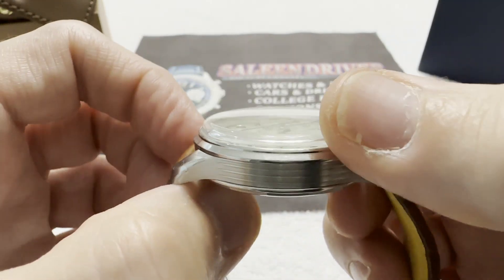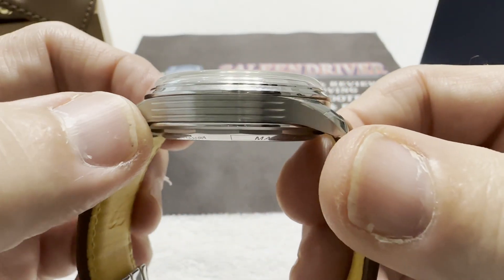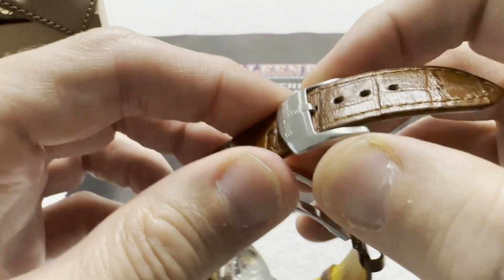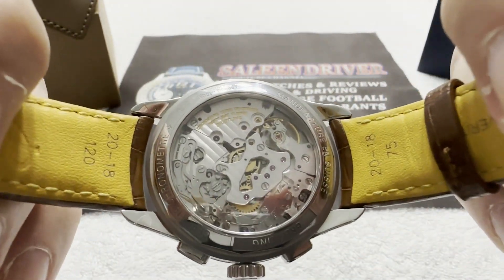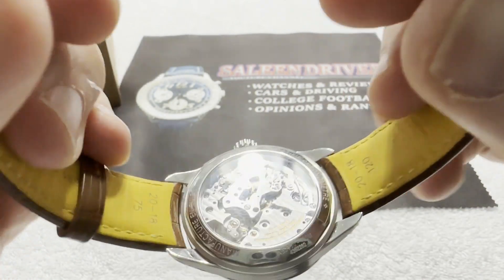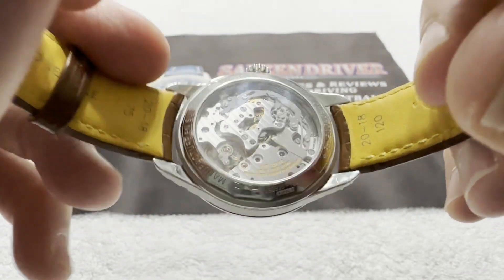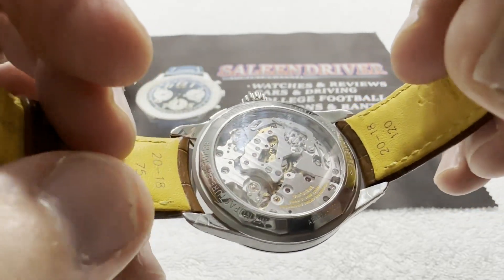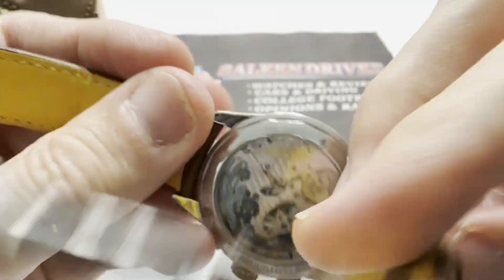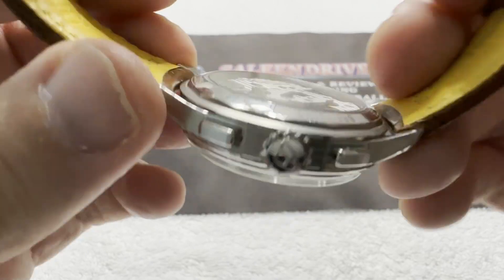You have the signed crown, rectangular candy-bar style pushers, this beautiful box-style crystal, and the art deco design of the case flanks. And a beautiful manual-wind B09 chronograph movement with the column wheel — there it is right there.